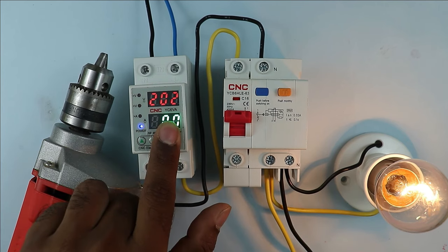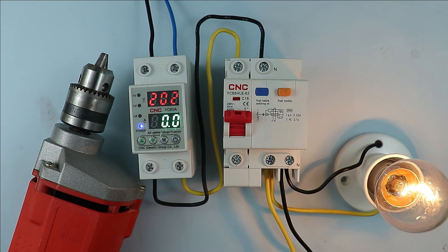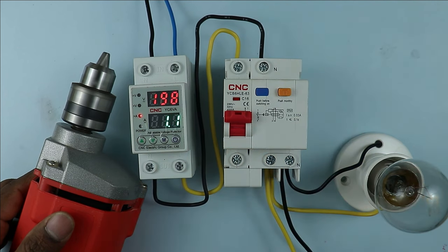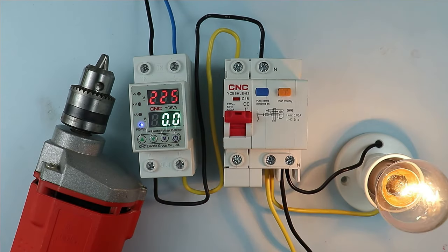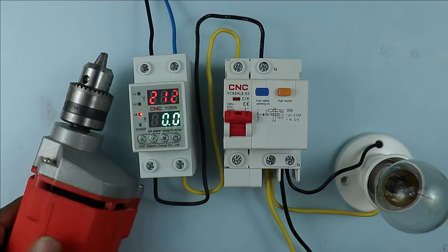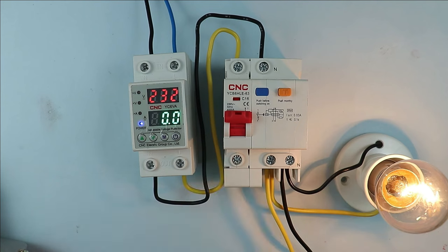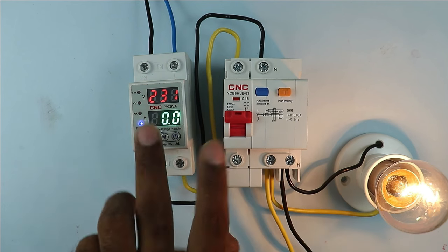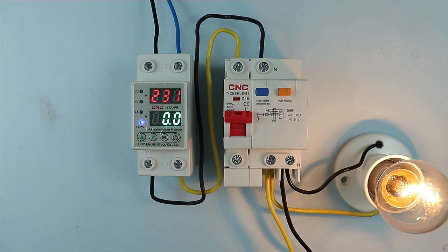If 1 or more than 1 ampere current flows continuously for 5 seconds, this lamp as well as the drill machine both will turn off. Now let's turn this on. As you just saw, the current was around 1.5A, so the drill machine as well as the lamp turned off. It turned on again because we stopped using the drill machine. Turning on again — when current goes more than 1A, this lamp and drill machine will automatically turn off. So you saw how this voltage monitoring relay and RCBO provide protection from all electrical faults in our home. If you haven't used these two devices yet, install them in your home to remain safe from electric shocks and various electrical faults. Thanks for watching this video.